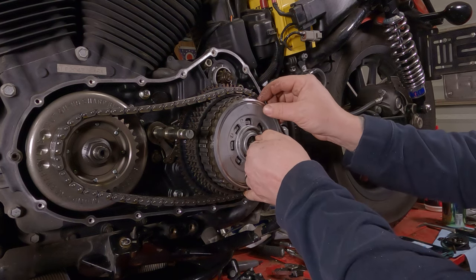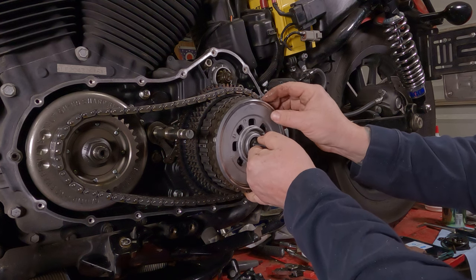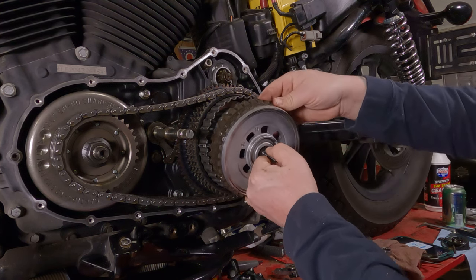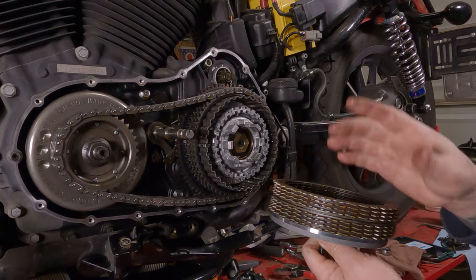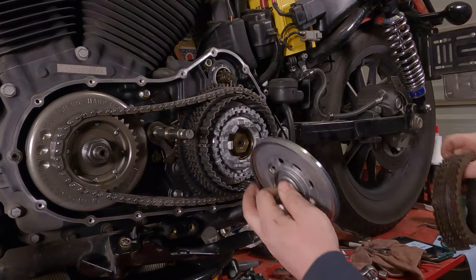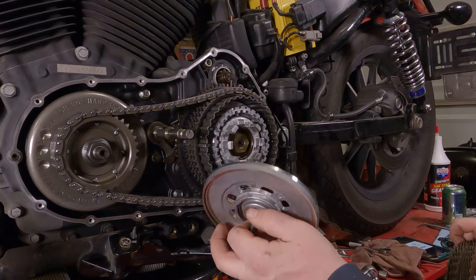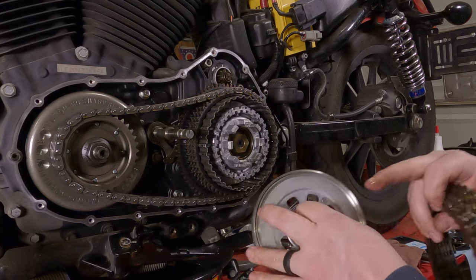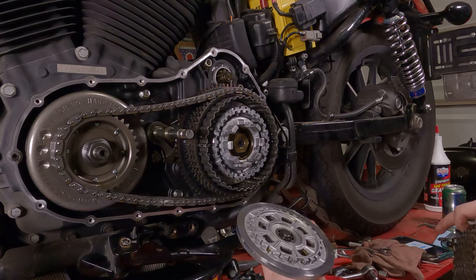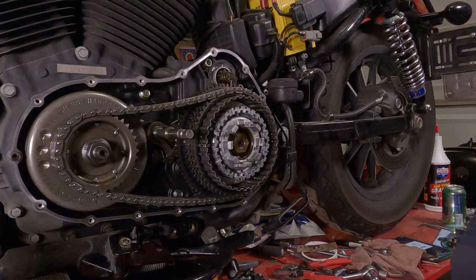From here, you can grab that center shaft and pull the clutch pack right on out of there — it may or may not all come out with it; sometimes the oil sticks them together. This is kind of like a spacer plate, spring pressure plate. Make sure your bearing's in good shape, make sure the surface is in good shape, and find a nice clean spot to store this.